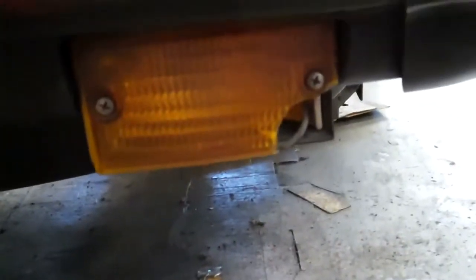One final thing I want to point out is that the right front parking brake light has a crack in it — it's missing a piece and that should be addressed as well.